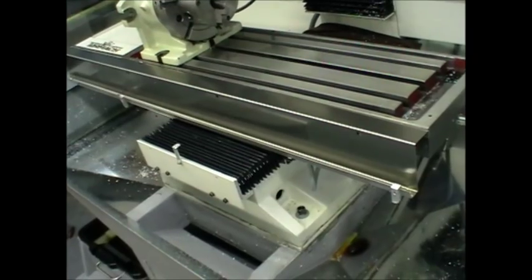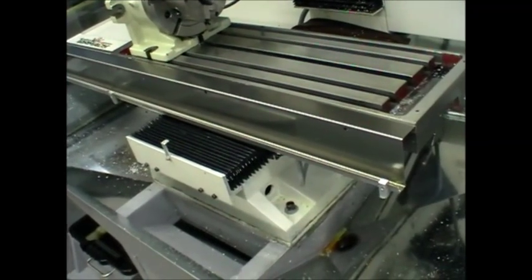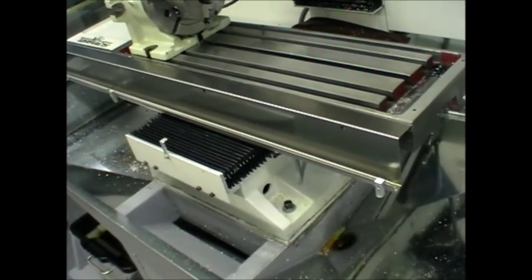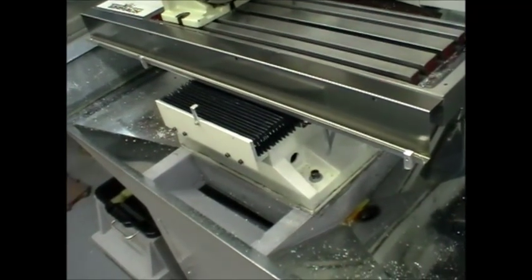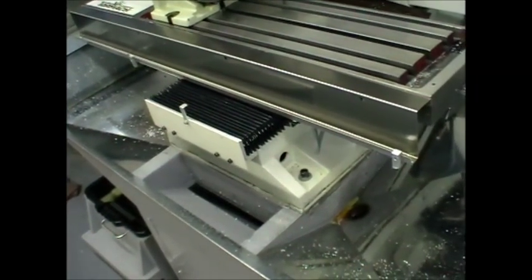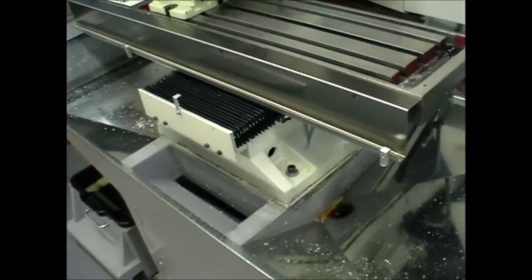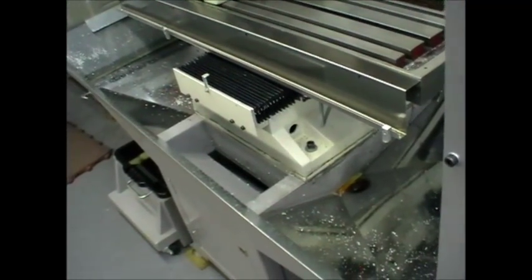If the base is twisted, you get uneven contact, and the gib adjustment means the X and Y slideways are actually out of square. So this is really worth considering. It relates back, if you can follow my train of logic, through to the importance of having the actual stand of the machine underneath the base as stress-free as possible.